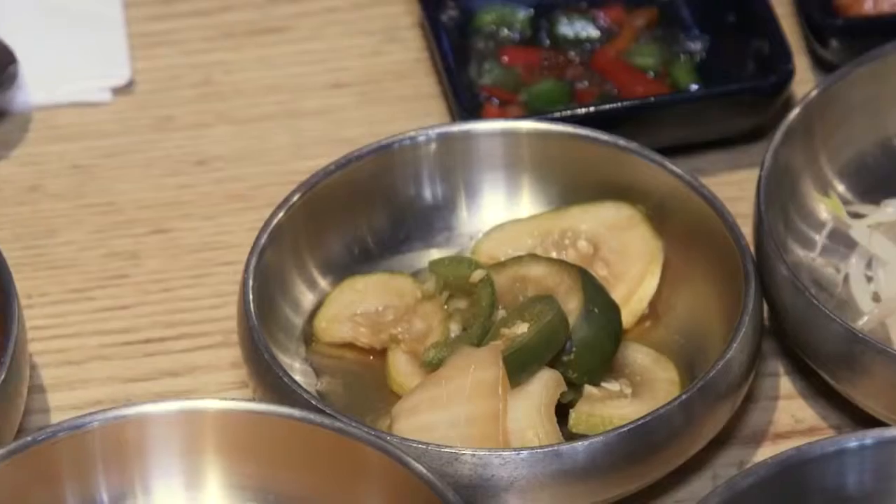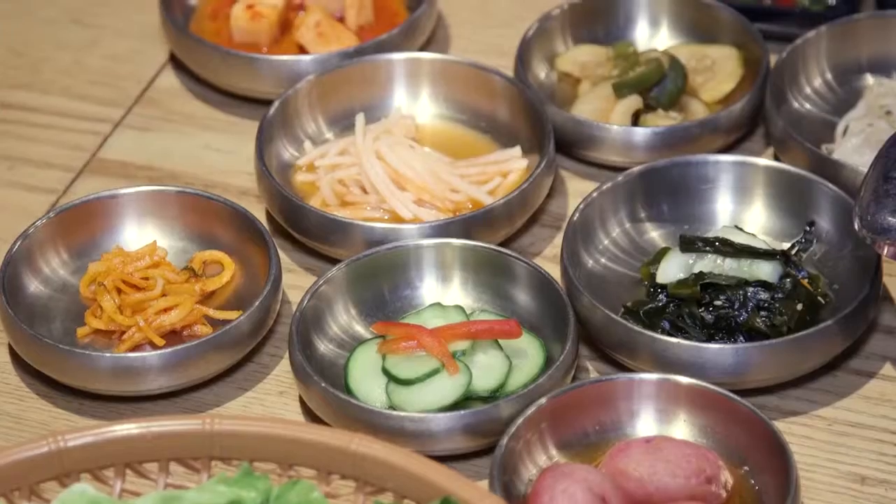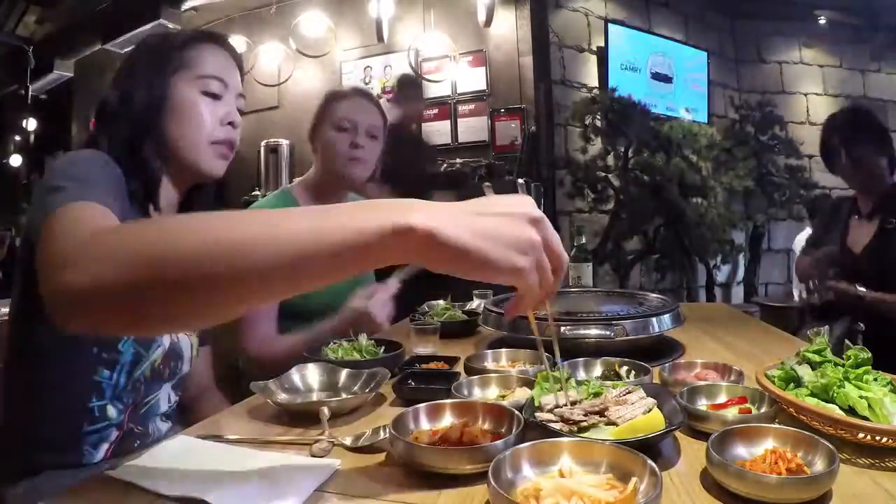These are mung bean sprouts. These are pickles. This is kakdugi, which is a Korean pickled radish dish. You can eat as much as you want and then ask for more.